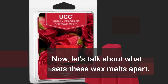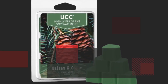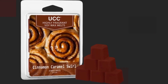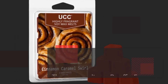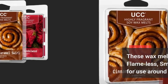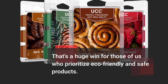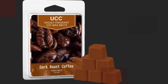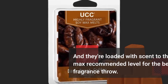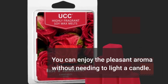Now let's talk about what sets these wax melts apart. UCC takes pride in using premium natural soy wax and quality essential oils. These wax melts are paraffin-free, flameless, smoke-free, and safe for use around kids and pets. That's a huge win for those of us who prioritize eco-friendly and safe products. And they're loaded with scent to the max recommended level for the best fragrance throw. You can enjoy the pleasant aroma without needing to light a candle.